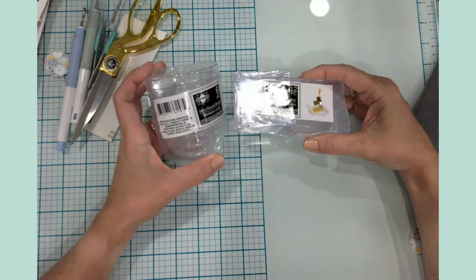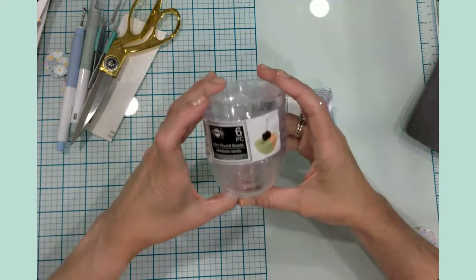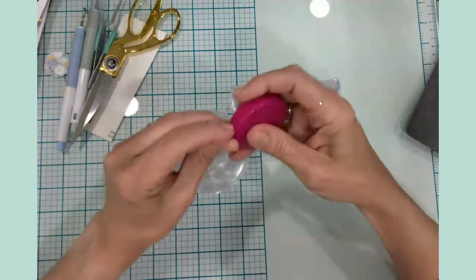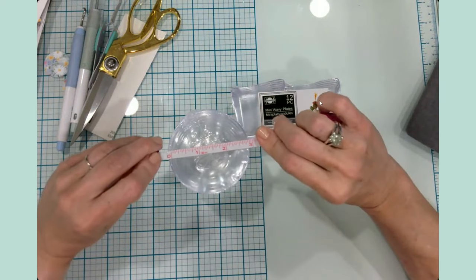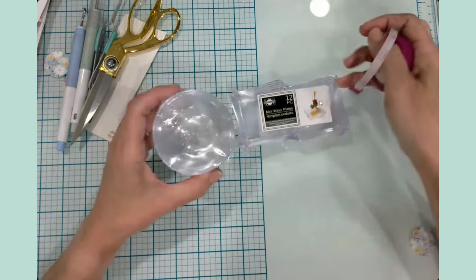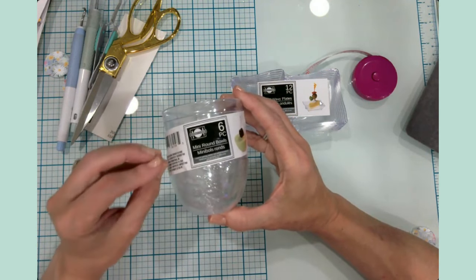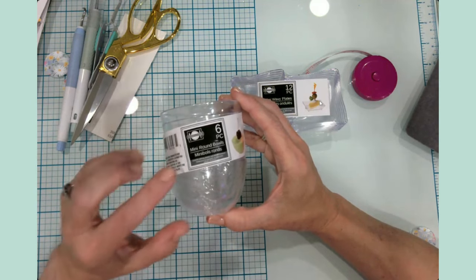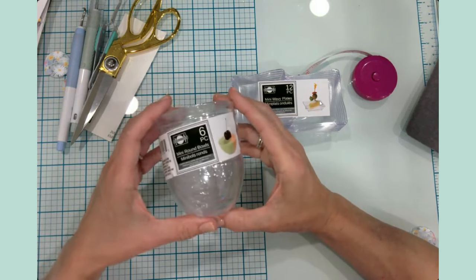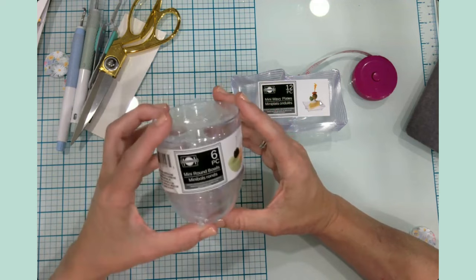One of the things I found was in the party section — not a section I visit very often — but I found these little round mini bowls. It's a set of six and they are three inches wide at the top, tapering a little. My family plays a lot of games with small pieces and tokens, so I thought these would be great for that, and also in my craft space for holding little things I don't want rolling all over my table.